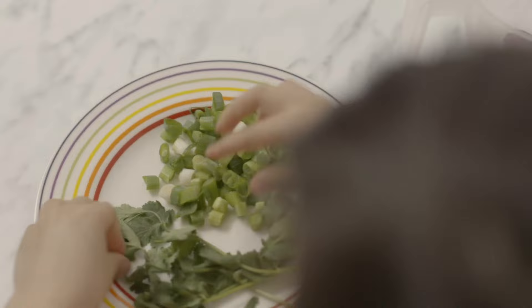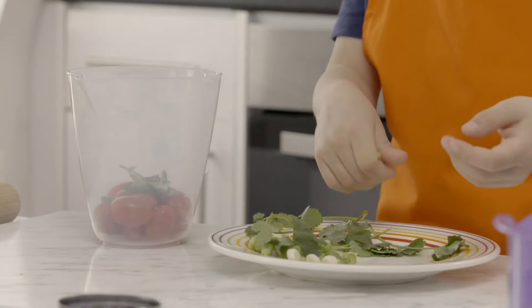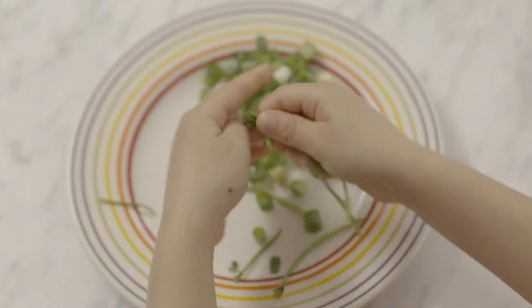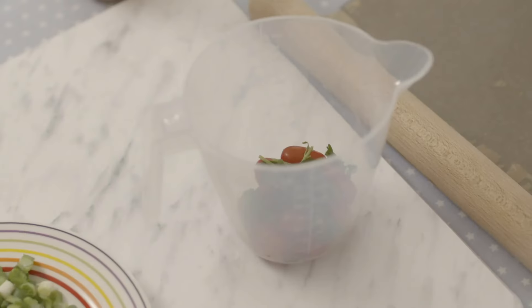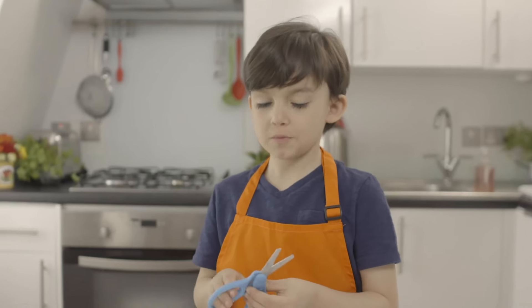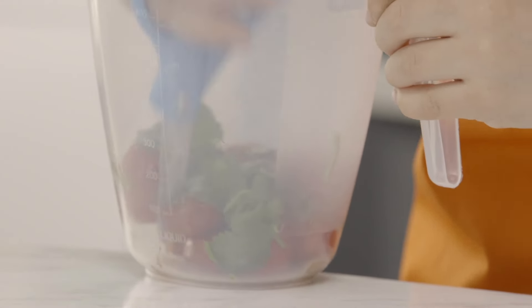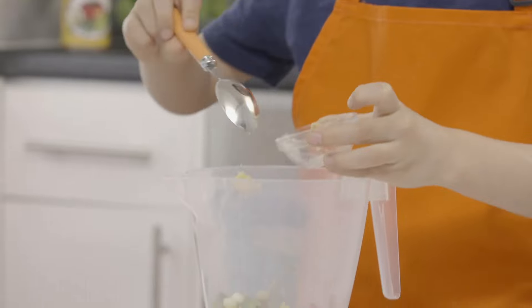Matteo's starting with the pebre, a side dish made with chopped up fresh ingredients. Put the coriander leaves into the jug along with the juicy tomatoes. My favourite bit about chilli is the hotness. Now I'm going to chop it all up with the scissors — careful of your fingers, Matteo. Then add chopped spring onions and garlic puree. Mix it all together, and that's the pebre ready for later.